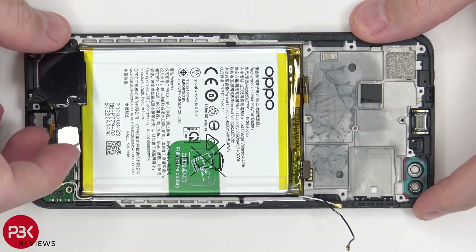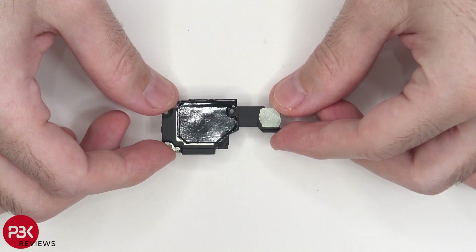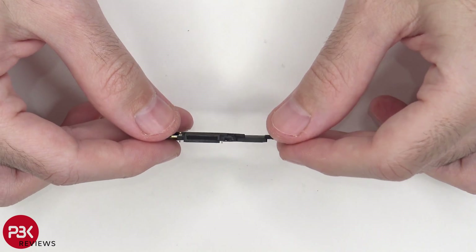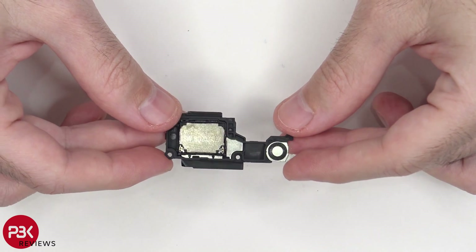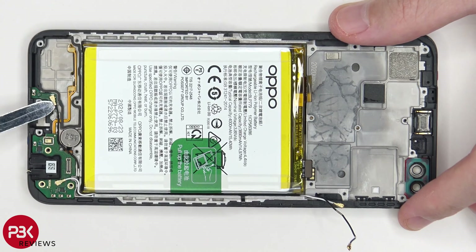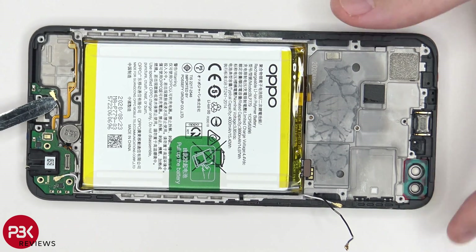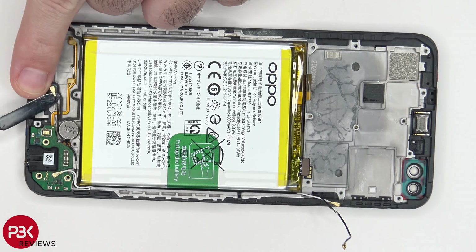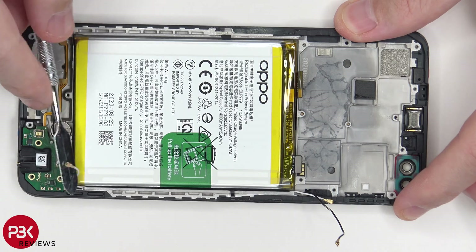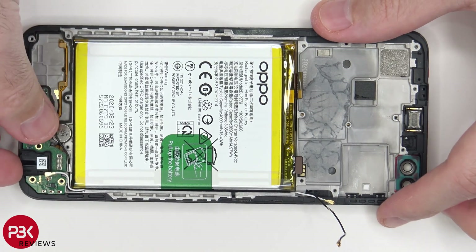Now let's remove the speaker assembly. You have some graphite film on top. You have a black wire cable over here which is connected to an antenna board on the bottom — just pop that off. You have a white one over here which is connected to the sub board. Now you can lift up and remove that sub board.